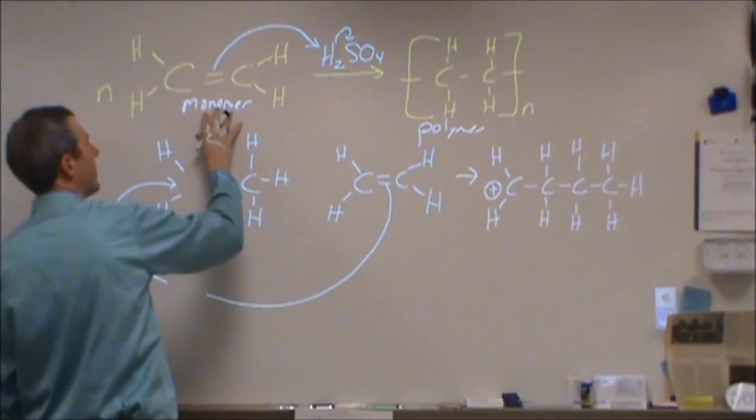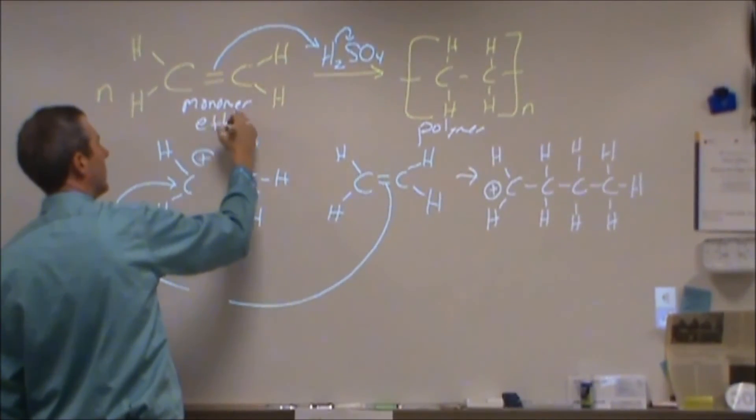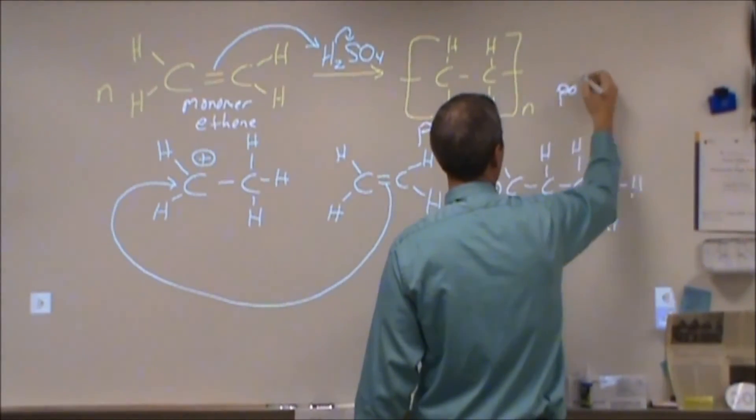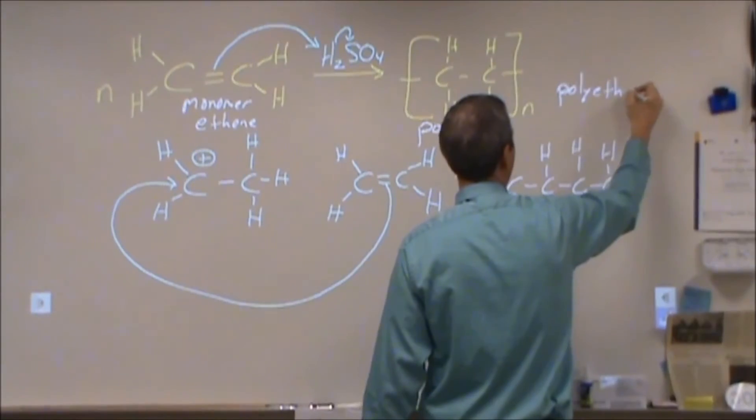For naming purposes, the monomer in this case is ethene, which has the common name ethylene, and our polymer would be polyethene, with the common name polyethylene.